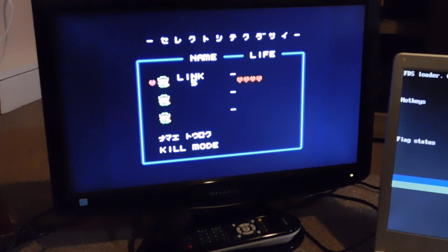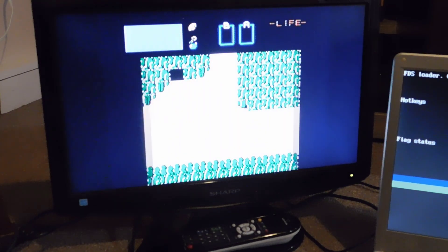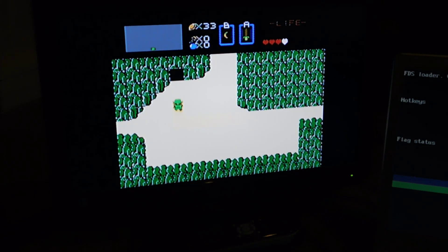Somehow, because this was a dump of somebody else's cartridge, we actually have a game that was in progress — that's really cool. So it not only saves the ROM itself, but it also saves whatever memory was currently in the disk. This was actually somebody's game of Zelda that got backed up for posterity. Let's see if it works.